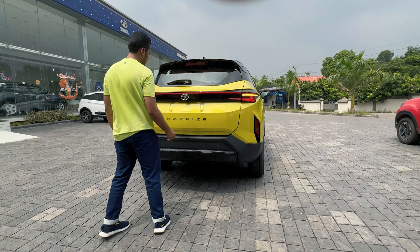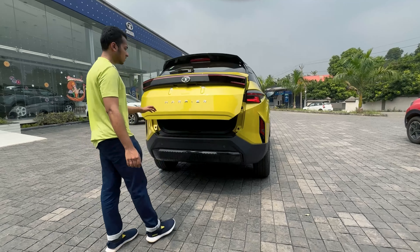Opening the tailgate by pressing the button — we get a powered tailgate and 445 litres of boot capacity. There is a subwoofer in the boot area with lots of space.